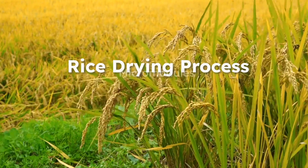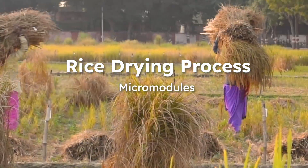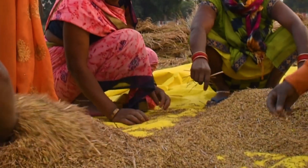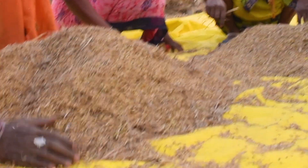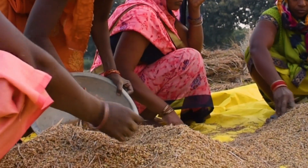Welcome to our series of micro-modules on the rice drying process after harvesting. Drying is a crucial step in rice processing, as it reduces the moisture content to make rice safe for storage and consumption.